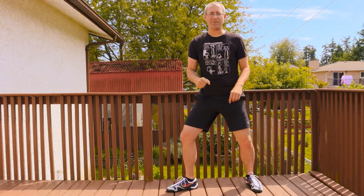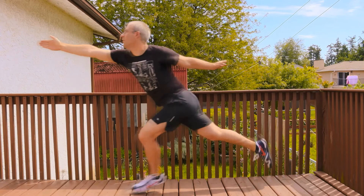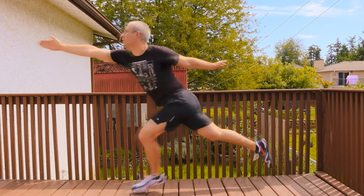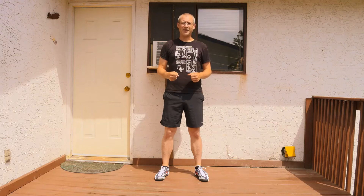Let's look at a few attempted fleches. Now that we've got a good idea of how to do the fleche against your opponent's attack to your foot, let's dive into our circuit exercises and see if we can start really producing a good action. Let's get started with those.